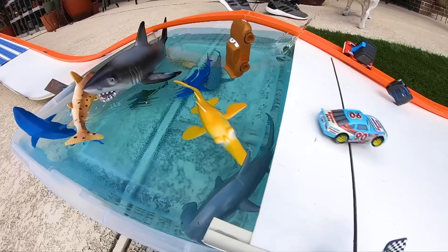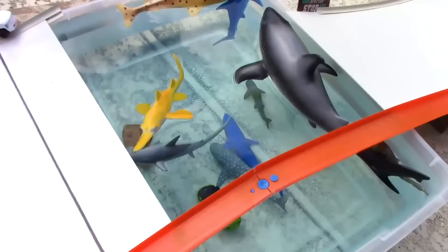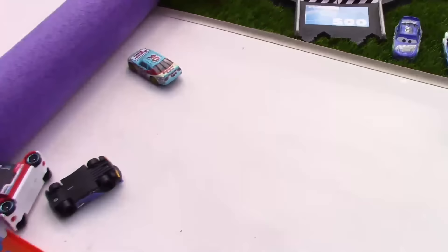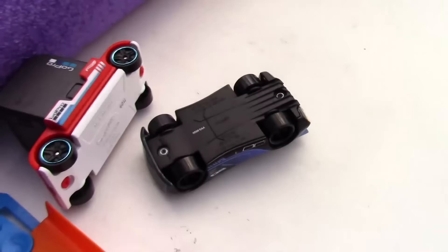Jackson Storm flips right over the finish line — I hope he's okay after that tumble. Let's fish our racers out of the pool. First we have Brick Yardley, and then what looks to be Chester Whipplefilter. And then among the racers that crossed the finish line, in second we have Paunchy Wipeout, and in first — our winner — we have Jackson Storm.